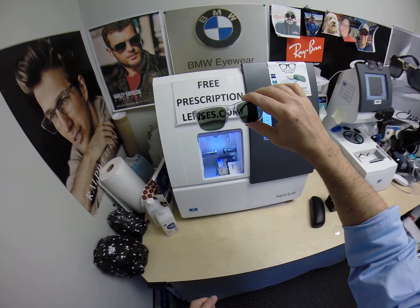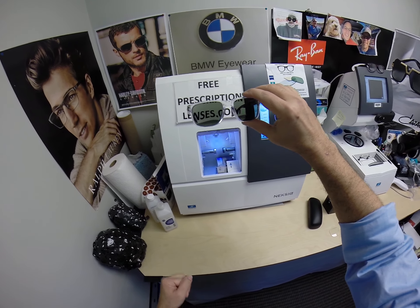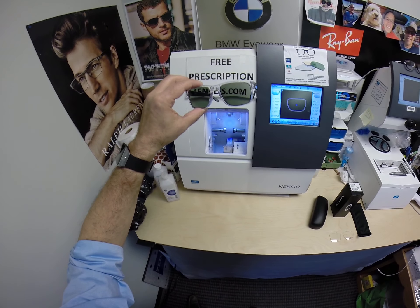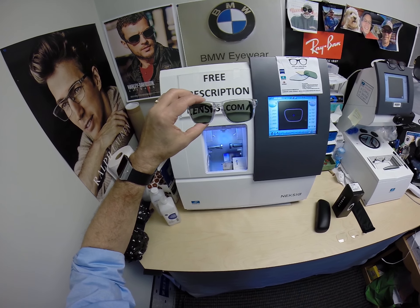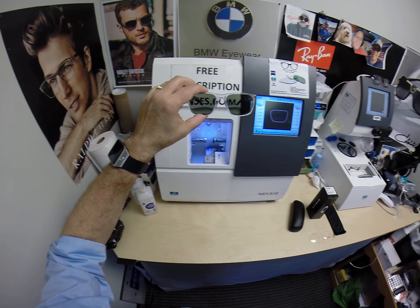Now pay attention — this is important. All Photofusion transition lenses will get dark on day one and continue to darken every day for the first couple of weeks when exposed to the sun. After that, they'll work for years at maximum performance. The only time they won't work is if you're behind the windshield of a car. Your windshield absorbs the sun's harmful ultraviolet rays — that's why your dashboard doesn't crack or your upholstery rot — and that's why the lenses don't turn dark in a car.